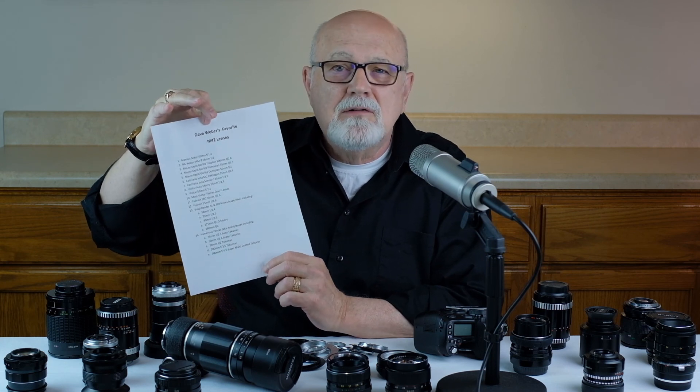If you want to find out which specific Meyer Optik Görlitz, Carl Zeiss Jena, Vivitar, Fujinon, Voigtlander, or Pentax lenses are my favorites, go back and check out my handout — Dave Weber's Favorite M42 Mount Lens List. They're all listed there. Thank you for your attention, and let's now take a look at a short homework assignment I've developed for M42 mount lenses.